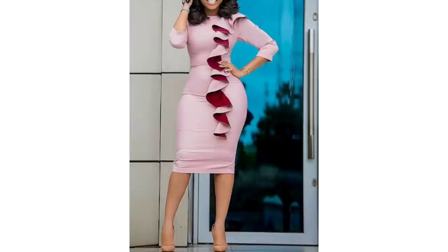Hi everyone, welcome back to my channel. Today I'll be teaching us how to cut two types of flounce. This first one is called a spiral flounce. Now let's get started.